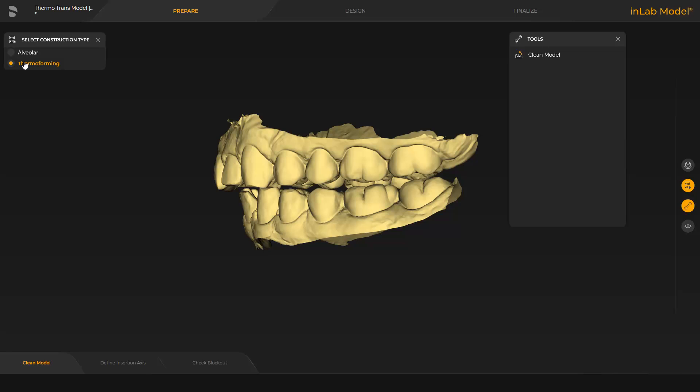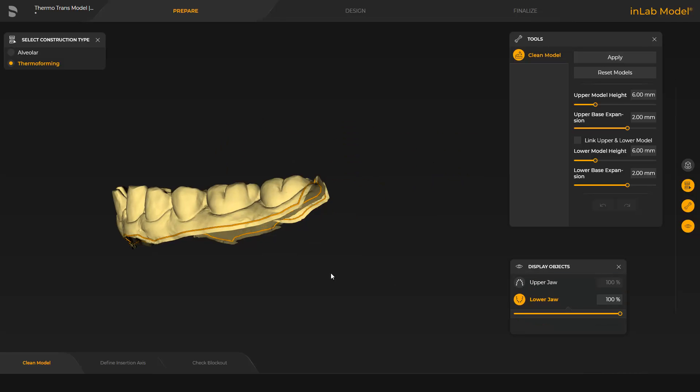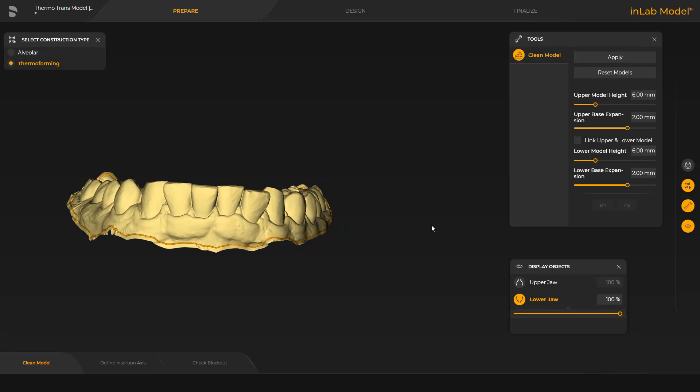This change reveals further steps in the Step menu. However, in this step, we begin with the Clean model tool. We will demonstrate how this tool works with the lower jaw and therefore hide the upper jaw for now. We begin with a double click at any point of the line and keep placing single clicks until we reach a point where we finish the modification with a double click.